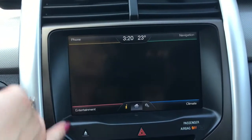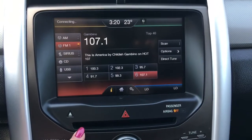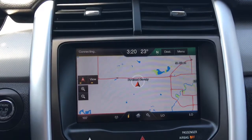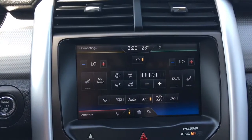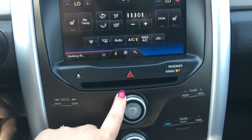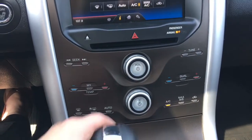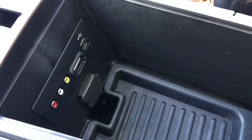Going into more detail on the entertainment, we have your AM, FM, satellite, and your CD player, which is just located at the bottom here. You have your navigation, your dual climate control, as well as your heated seats, and of course your handy backup camera. A little bit further down here, we have your hazard lights, your dual climate control, your front and rear defrost, and a great-sized centre console which also holds your USB and SD plug-ins.